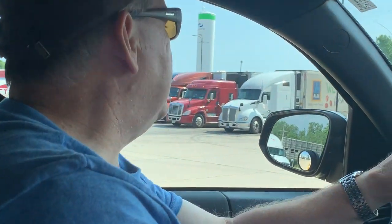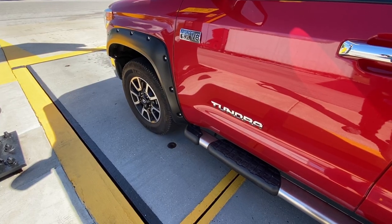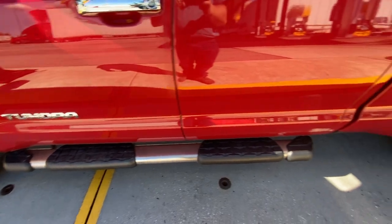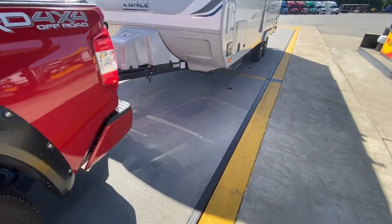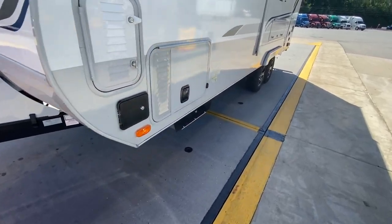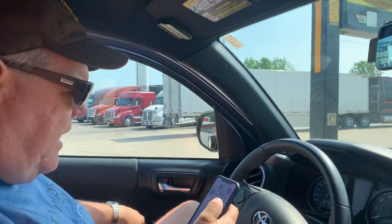I'm at the CAT scale. What I want to do is make sure my front axle of the tow vehicle is on the first scale, back axle on the second, and then the trailer on the third. We look good.